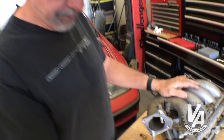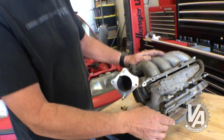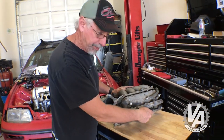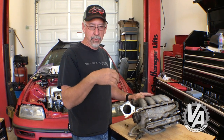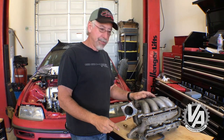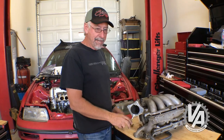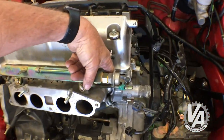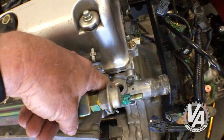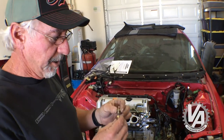Most K-series intake manifolds have a nipple called an air assist valve — a pollution control device that creates a little vacuum around the injectors so that until the engine warms up, the injector seals leak a small amount of vapor. For drag or off-road applications, that's just not necessary. The hole where the air assist valve was happens to be a really convenient place to install a water temp sensor, right on the upper radiator hose fitting.